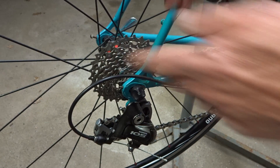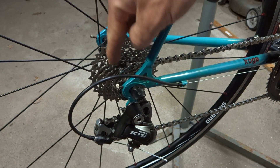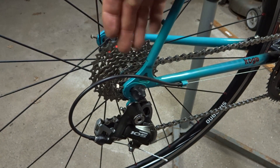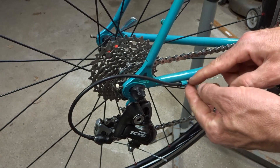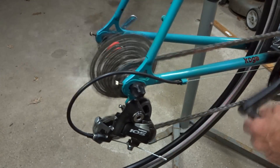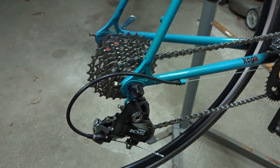Now in this case here, this is a 10-speed cassette. The cogs are spaced about 3.95 millimeters apart. So for every click of the shifter, the cage needs to move over about 3.95 millimeters. What that works out to is about 2.3 millimeters of cable pull. So as I'm riding along here, I press the shifter — it will pull the cable about 2.3 millimeters and the cage moves over about 3.95 millimeters.